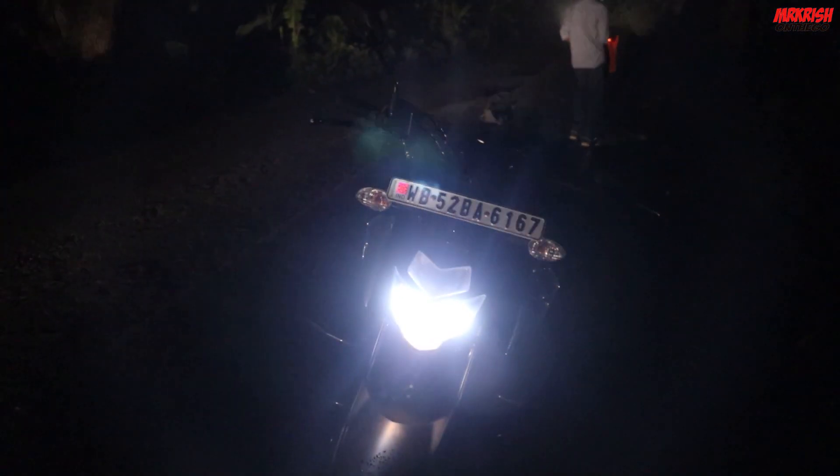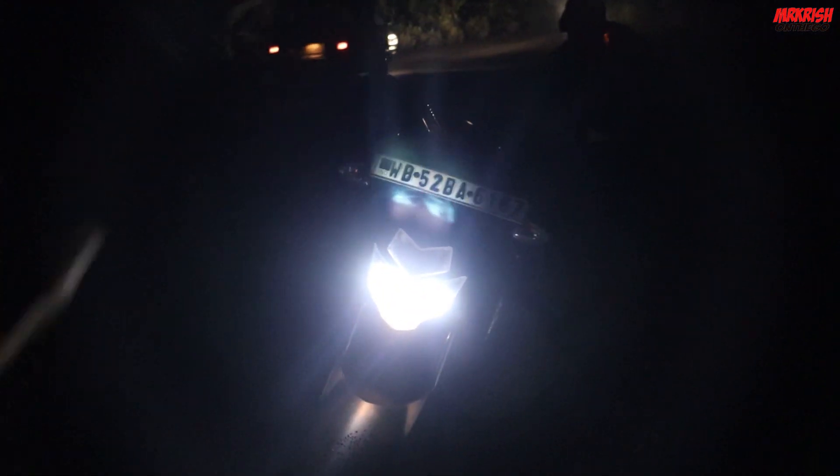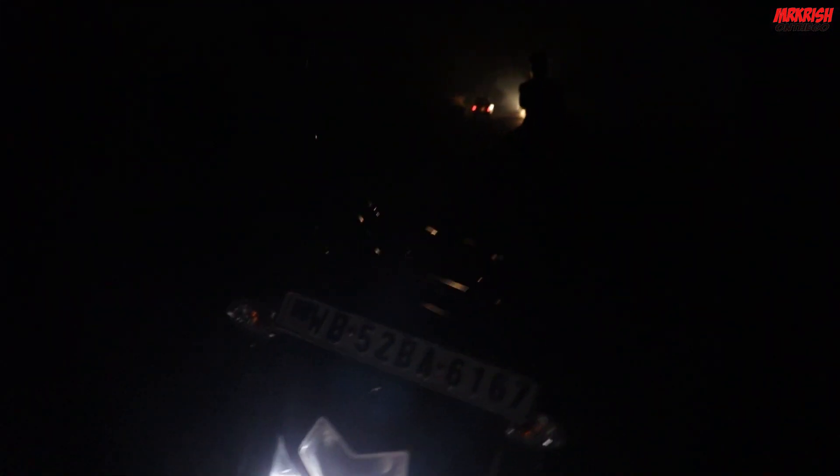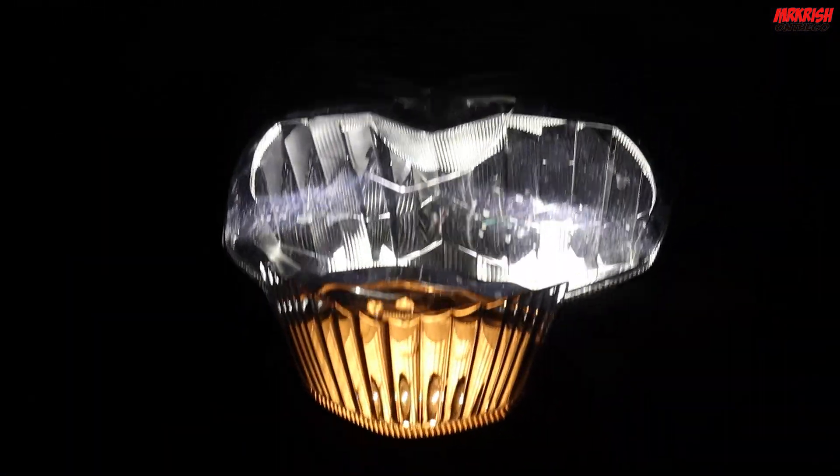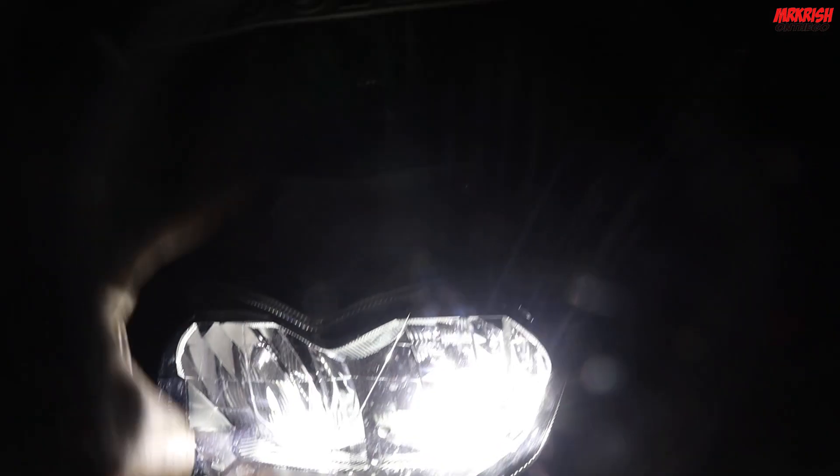I am in the middle of the highway. This is my motorcycle. As you can see, it is low beam. As you can see, it is low beam and high beam.